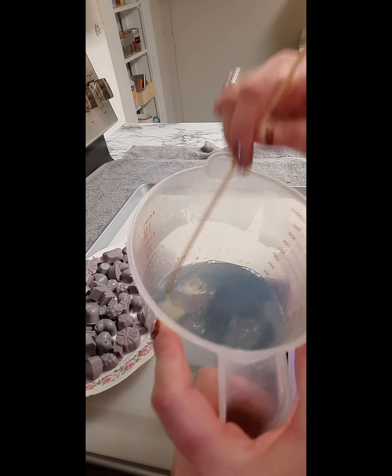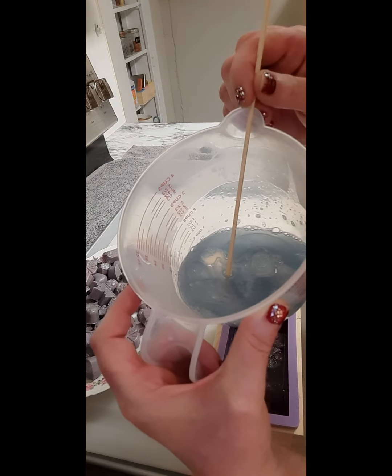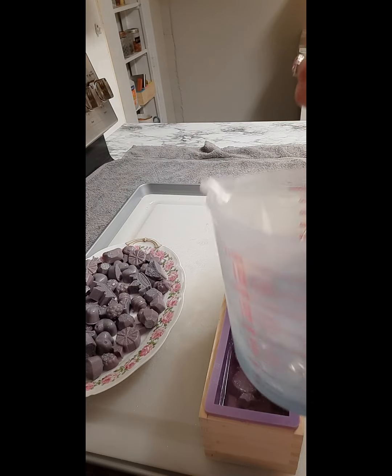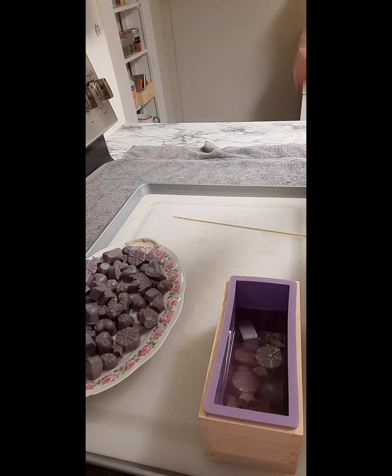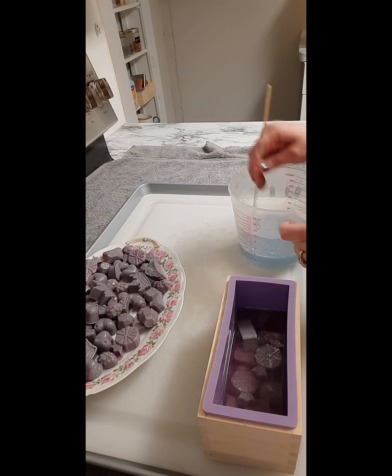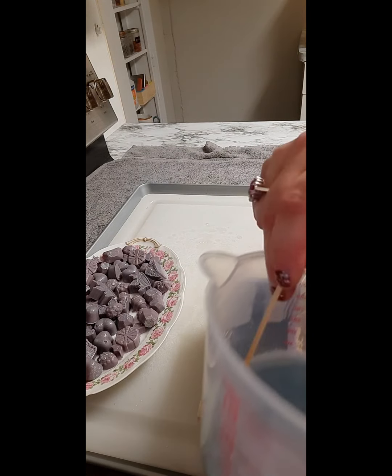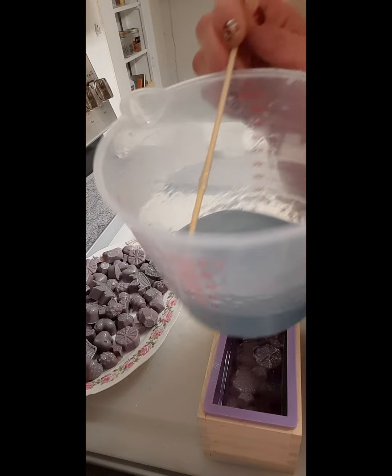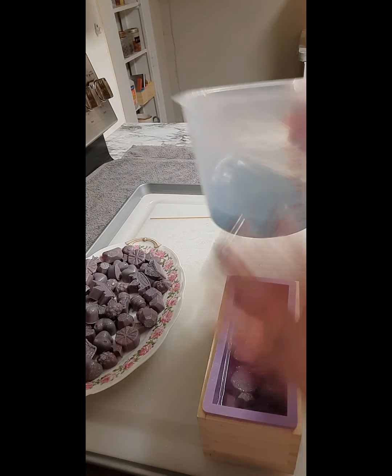Okay, now this is the blue layer — this is after heating up for about one minute. I'll return it to the microwave for 30 more seconds; it'll probably be another minute. We are back for the next pour — a very pretty, light blue, because again I want it transparent. I'm going to spray for the bubbles.